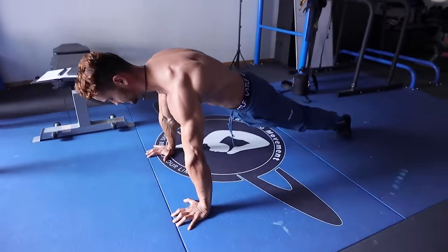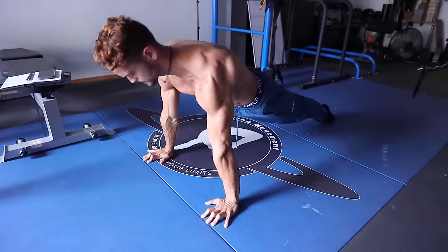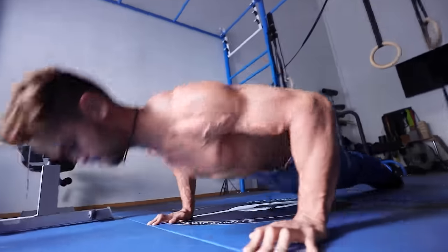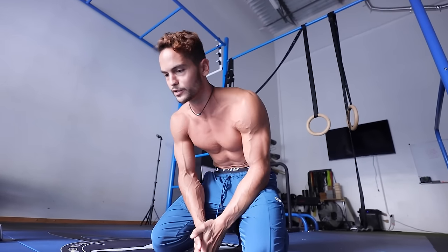Push-ups. But Gabo, it's a pulling workout — why are you doing push-ups? Why are you warming up your chest? I don't know, it works. Try it out. So the first exercise is gonna be max isometric hold.